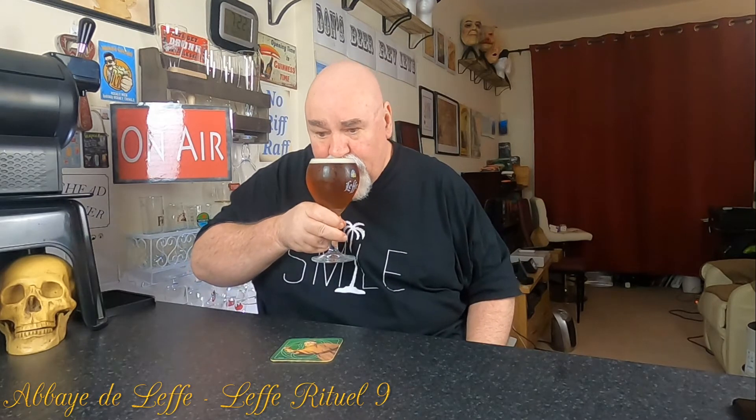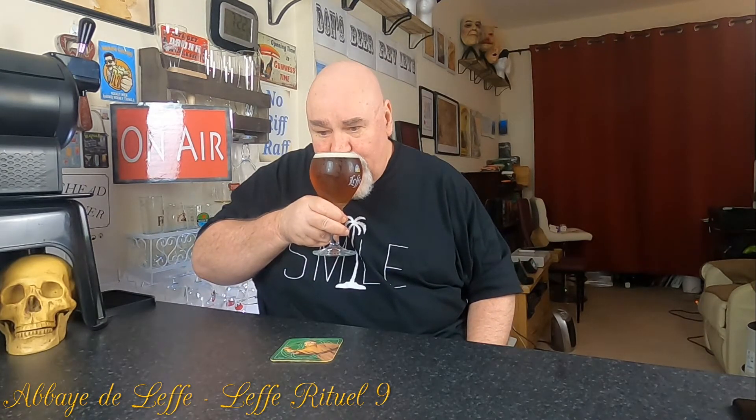I'm getting a wee bit of bready malt, a wee bit of fruitiness and bananananness. Let's taste it — three sips. Cheers, my dears.